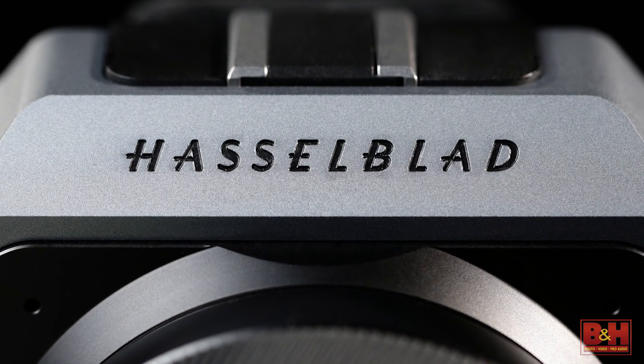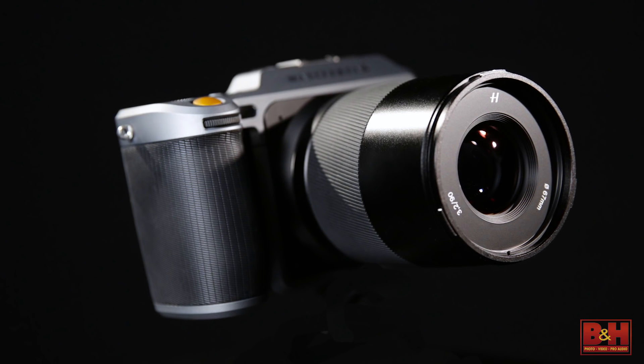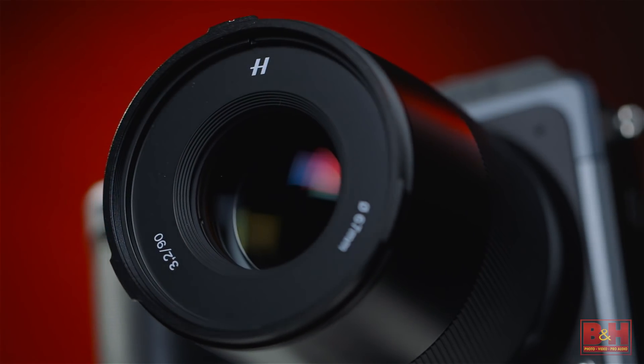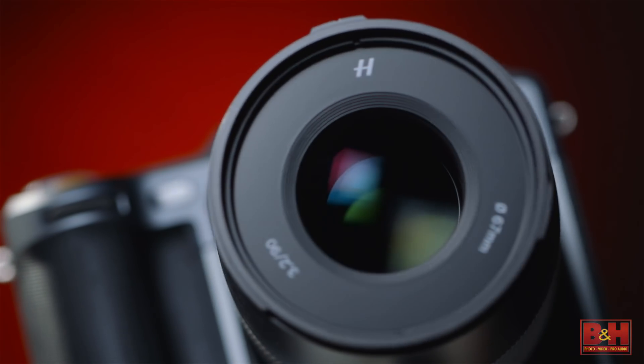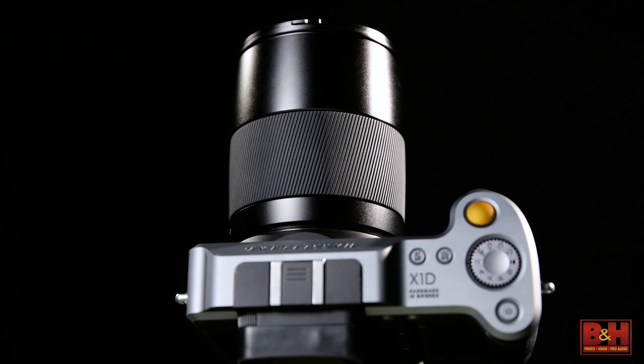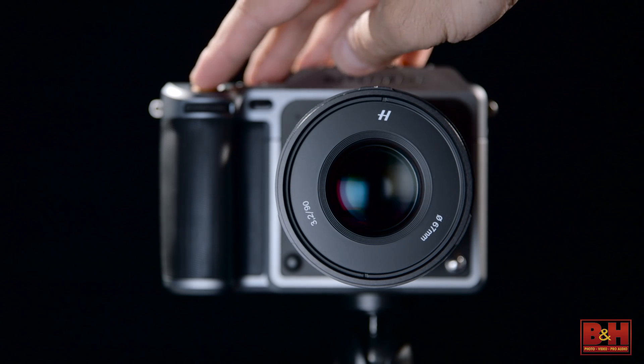With a mirrorless design comes new lenses that can take advantage of the shorter flange distance. Hasselblad's XCD 45mm and 90mm lenses, part of the new X system, continue to provide the superb quality necessary for medium format capture, and are engineered with a central lens shutter system capable of flash sync up to 1/2000th of a second.